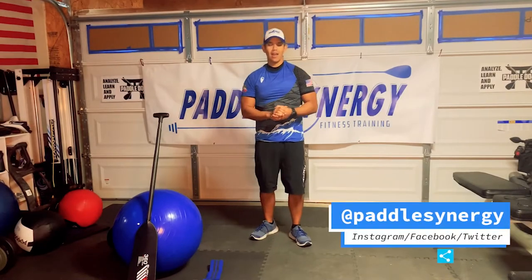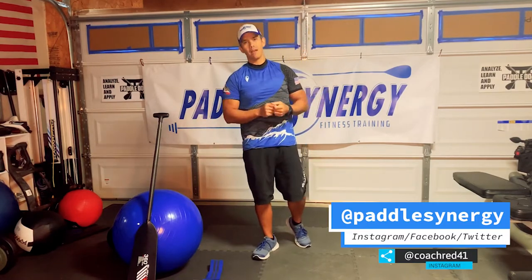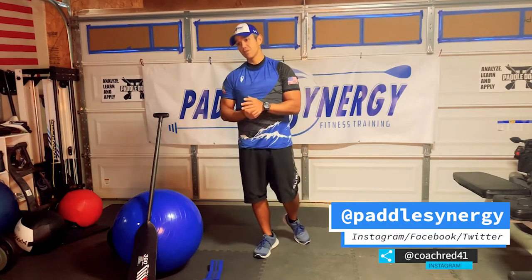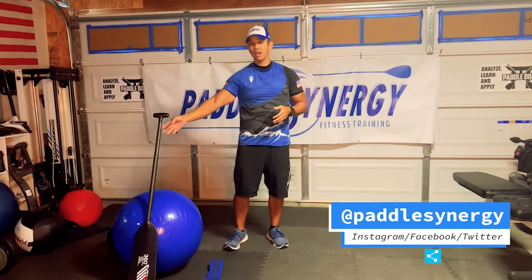Hey guys, it's Coach Rick from Paddle Synergy and today's workout is going to be an all-around workout. There's going to be some equipment that you're going to need, but if you don't have certain equipment that's fine — I'll have some workarounds you can use as suggestions. That being said, let's get on to what equipment you're going to need today. You're going to need a paddle.